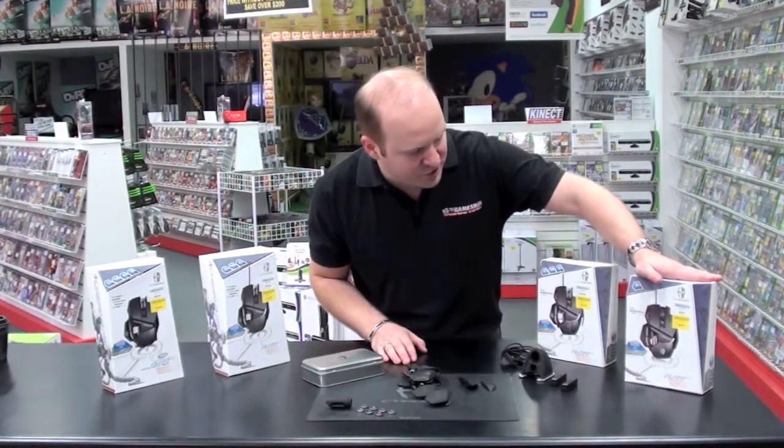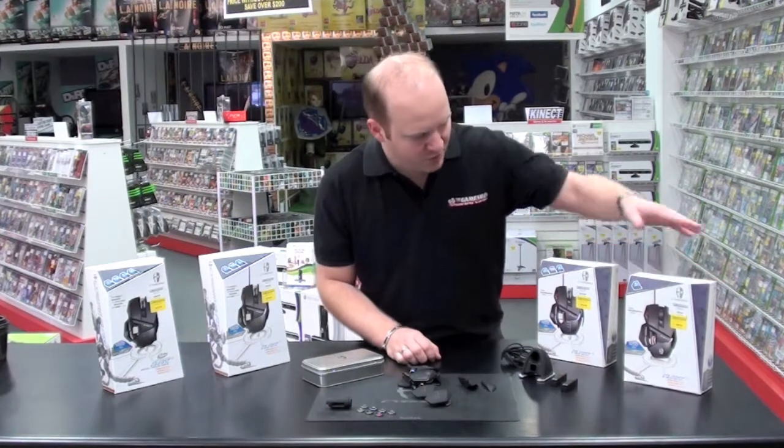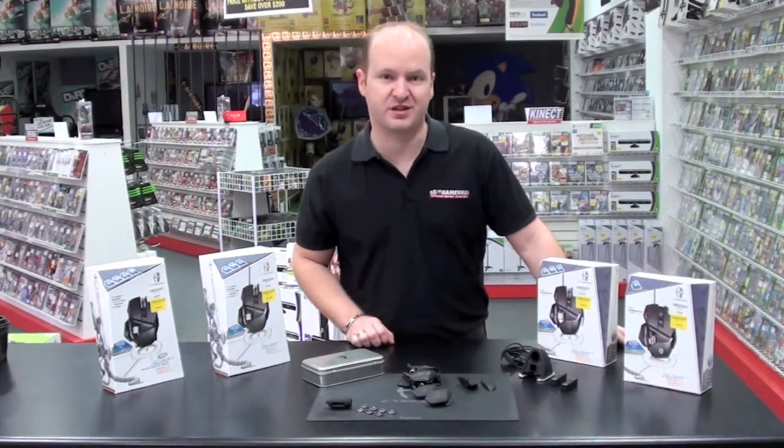And of course the RAT 3 is the budget range, entry level — a standard mouse, it's missing the sniper feature unfortunately. But all in all a very comfortable mouse as well.